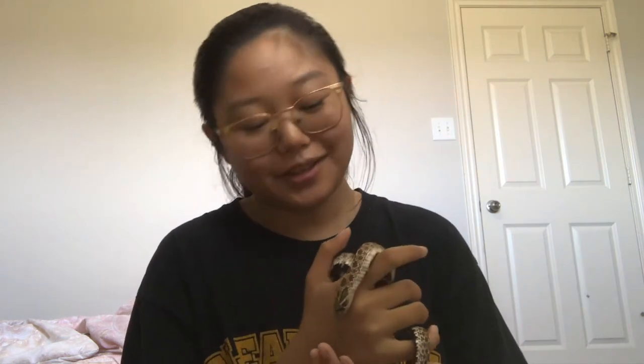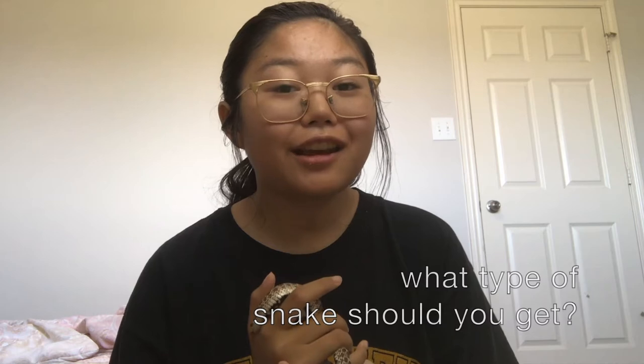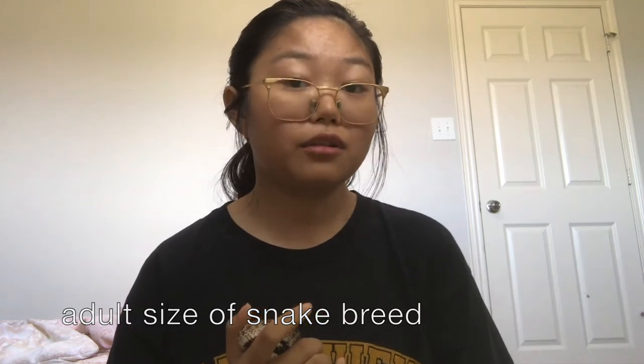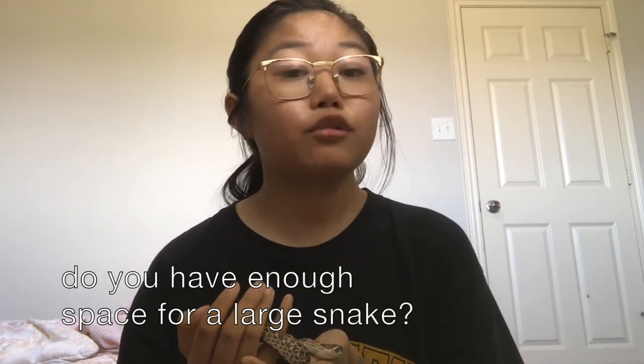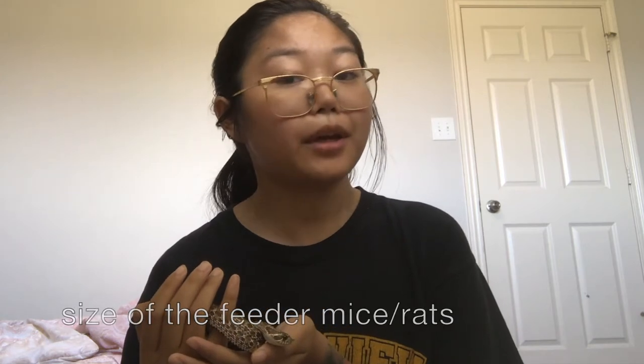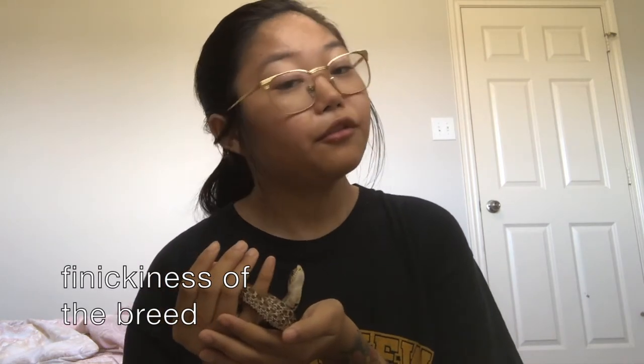I brought Ash out just for this video — she's a western hognose snake. The type of snake you get depends on numerous things. You should consider the approximate adult size, because sometimes people get a smaller snake thinking it will stay that size. Depending on the breed, it can get a lot bigger than anticipated, and you need to be ready for that — you may need to upgrade to feeding rats or larger mice as they grow.